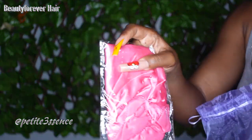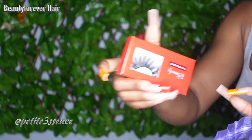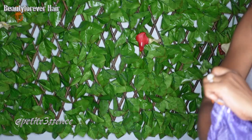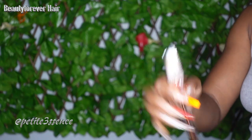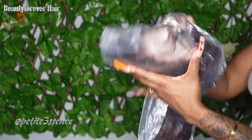I got an elastic band, a patterned one, and I also got a bonnet, a pair of lashes, and a brush — a makeup brush. And finally in the box, we have the wig.